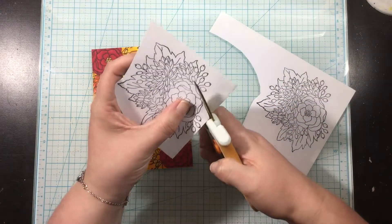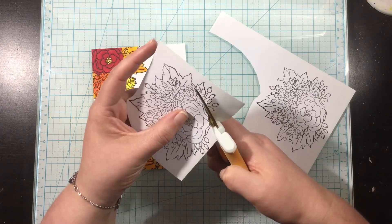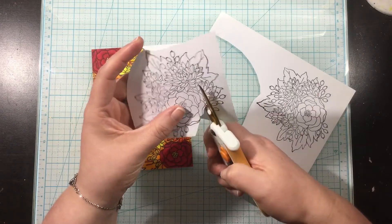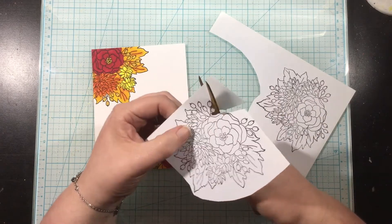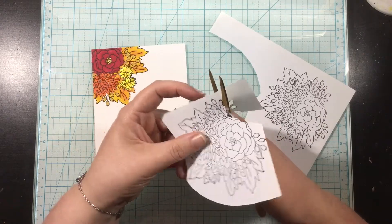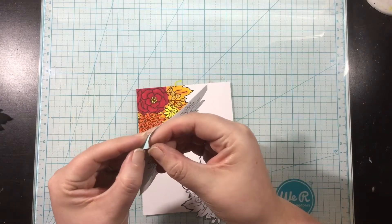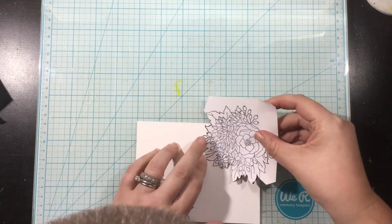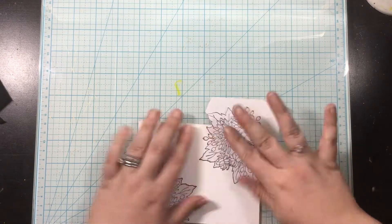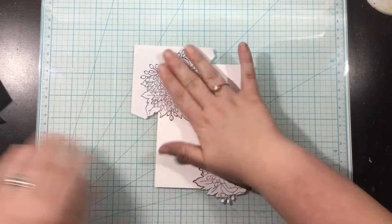I colored both of the arrangements from the Fall Bouquet stamp set the same way, so they would be almost like a mirror image of each other. Then I stamped that bouquet image onto some masking paper and trimmed around it with my scissors. For the stems I just didn't go right up to the black line like I did for the other areas. For the second mask I wised up and realized I only need the top half of the bouquet, so I left the rest of the masking paper intact in case I need it in the future.